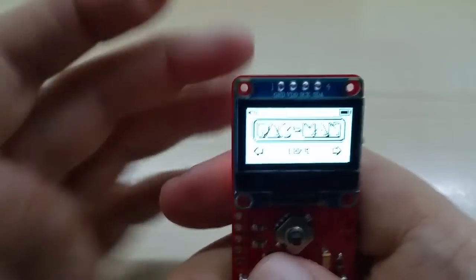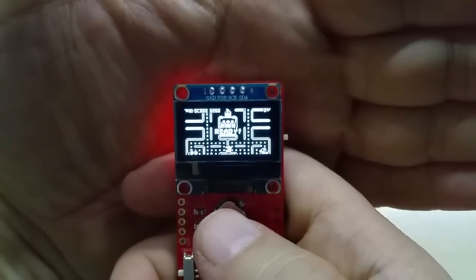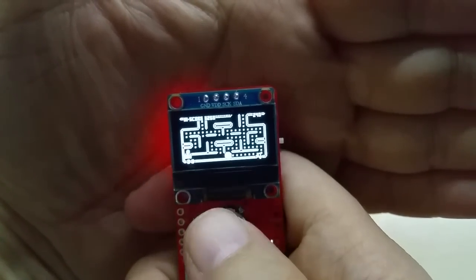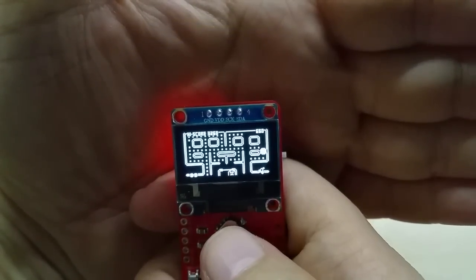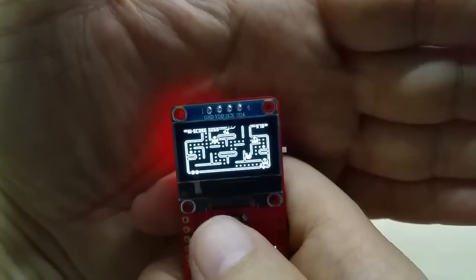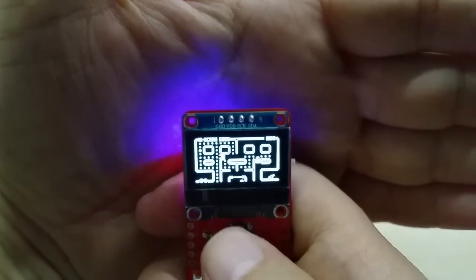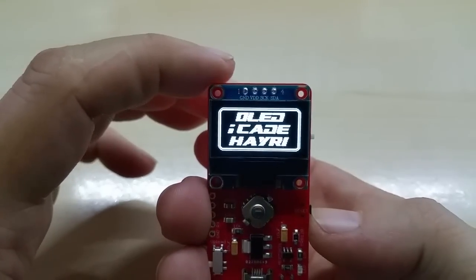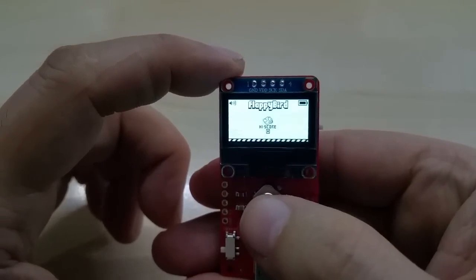Let me show you the game — that's what you came here for. Pac-Man is selected by clicking the middle button, and then you play with the navigation button. This was a favorite game in the 80s. Believe it or not, I never played it myself — the consoles back then were pretty big, like TVs in a cabinet. As you see it works beautifully, and I just died.